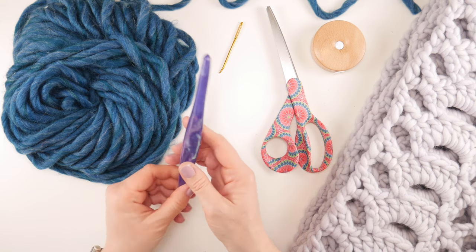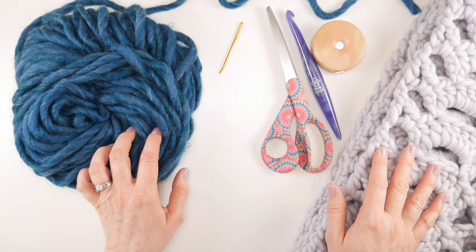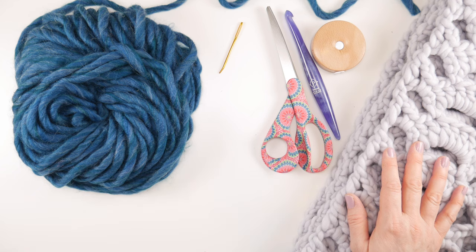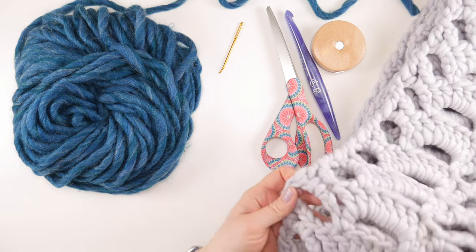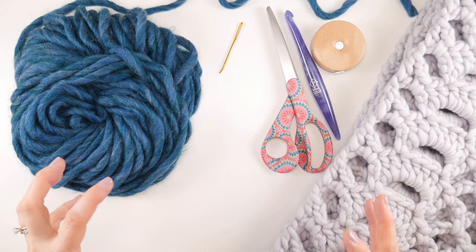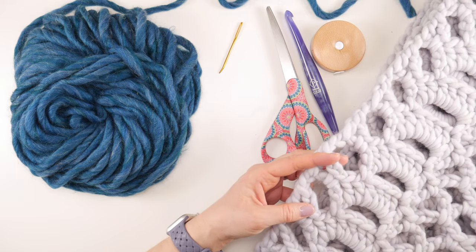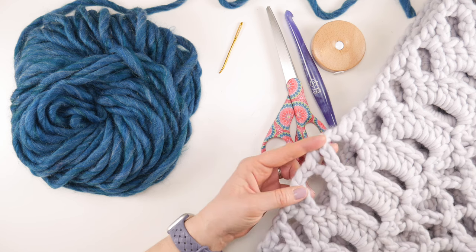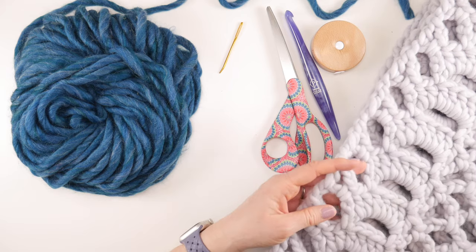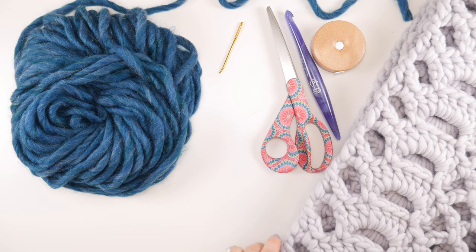For a hook we're going to use a 10-millimeter P crochet hook — this is my Furls Streamline, and the 10-millimeter will be the best for our yarn weight. We're going to use super bulky weight 6 yarn; you'll need 312 yards. I used a yarn called Chill by Sugar Bush for the original scarf shown at the beginning of the video — it's a merino yarn and the color was called Gray River, so about six balls totaling 312 yards.